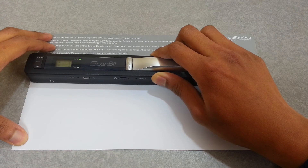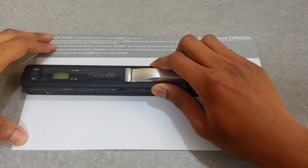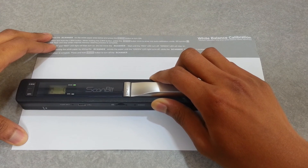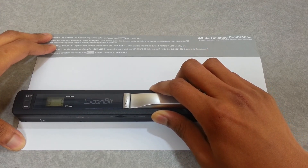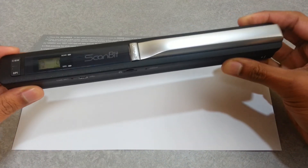If there's not enough space, just return it back. Once the green light is off, the calibration process is done.